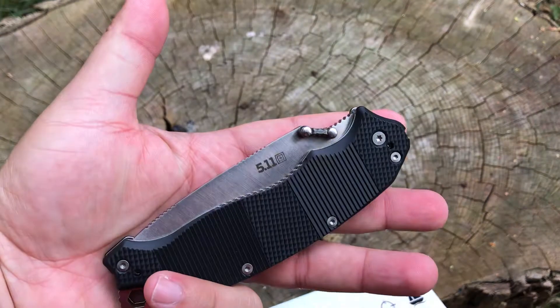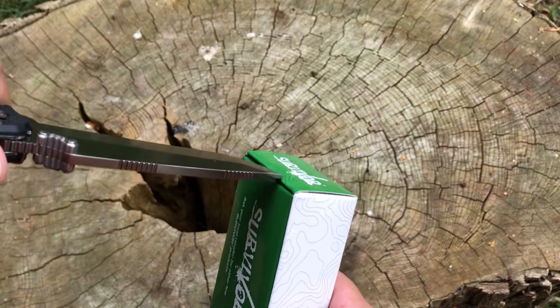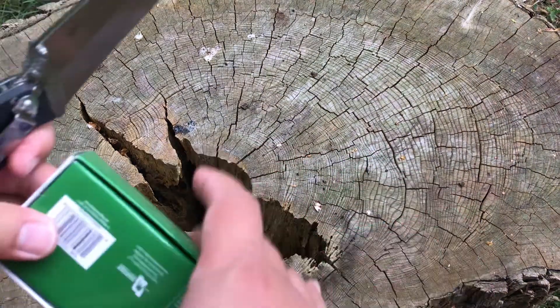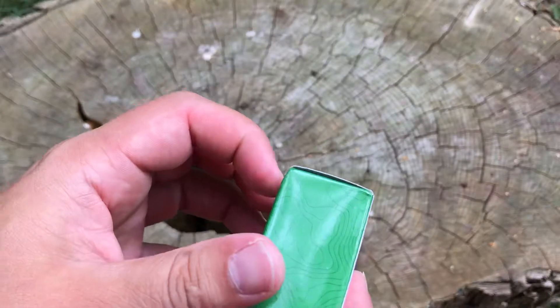We're going to open up with the 511 that we got back a few months ago in one of the monthly knife club boxes. Also, I have my daughter Allie here — say hi. She's going to give you her opinion on this $5 knife also.